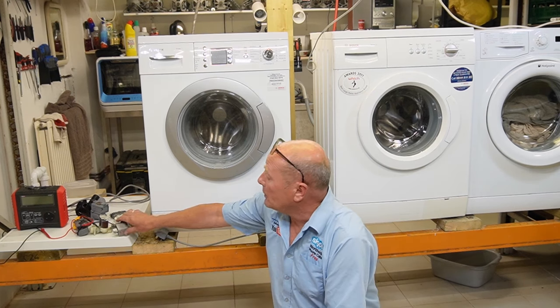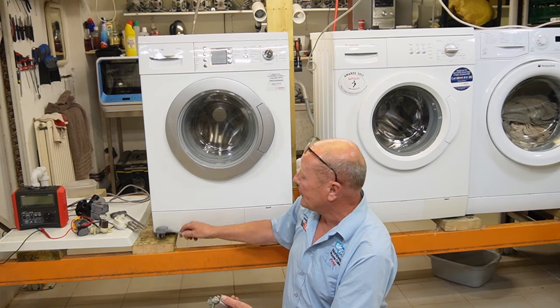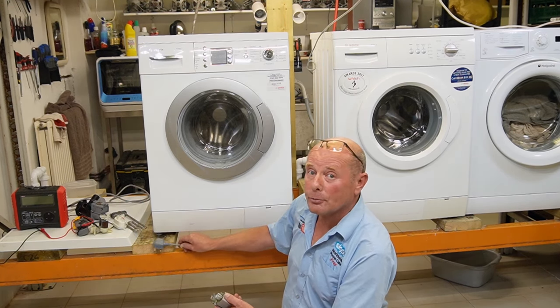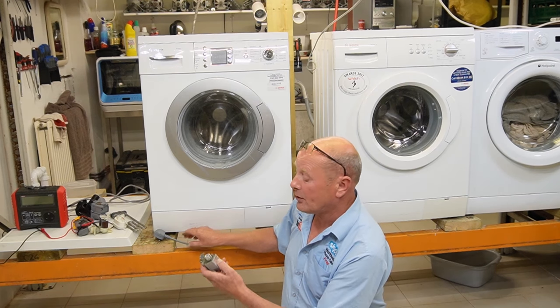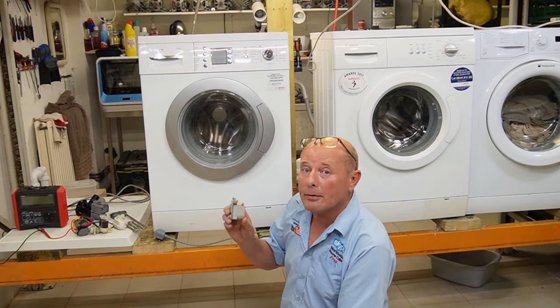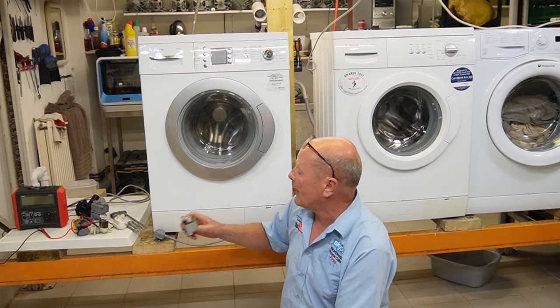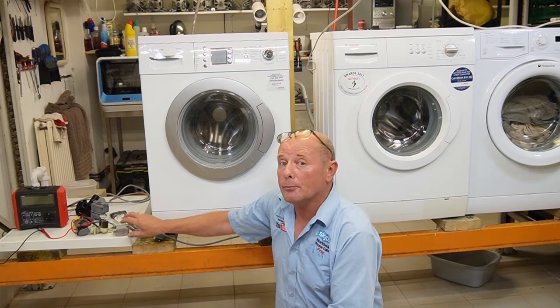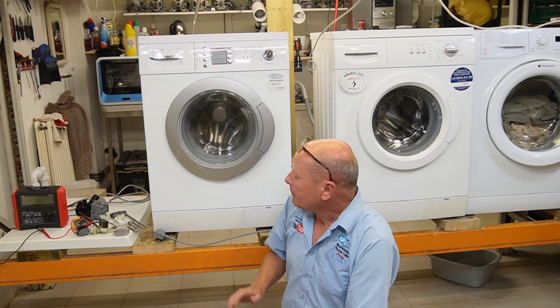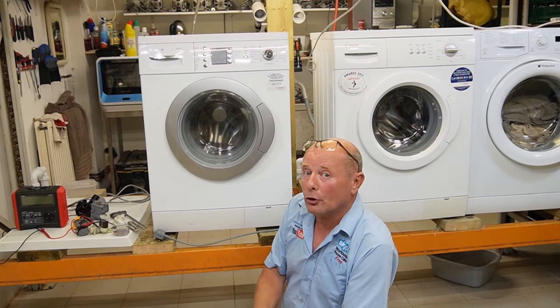These circuit boards can fail and they may have an earth wire attached to them, which will cause an RCD failure. Another common device is the electronic filter, which is normally connected to the mains cable on the machine and directly to the chassis. Hairline cracks or failure of this item can cause problems with the RCD.